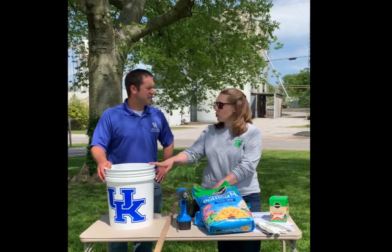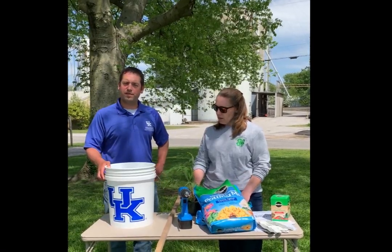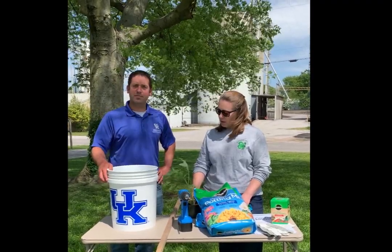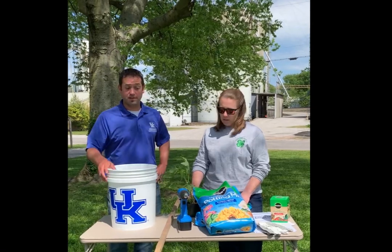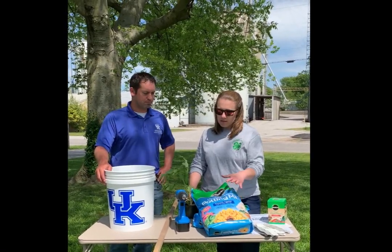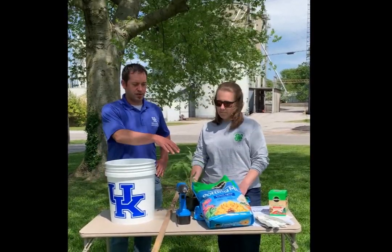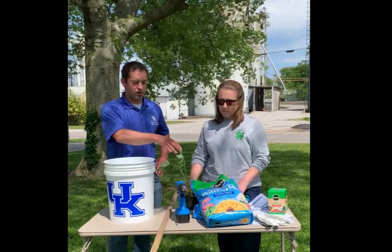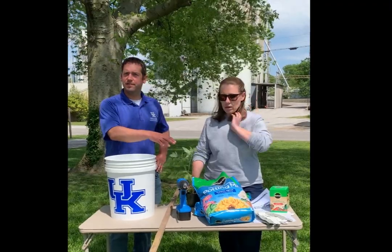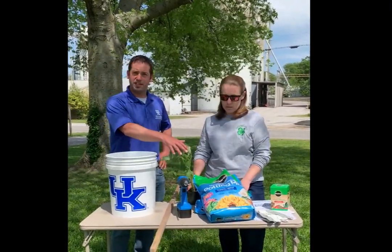Whatever the container is, it's got to have drainage. A 5-gallon bucket works great for certain plants like tomatoes that we're going to be planting today, but it's got to have the ability to drain, so we're going to have to drill drain holes. We've also got potting soil here. This particular potting soil — Miracle-Gro Moisture Control — already has some nutrients mixed in. You can use other types, but look and see if there is fertilizer mixed in with your potting soil.